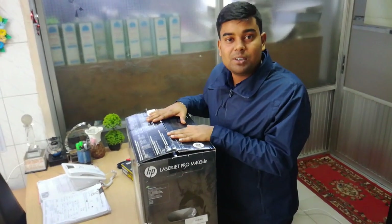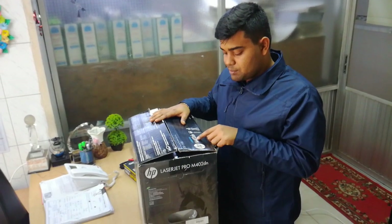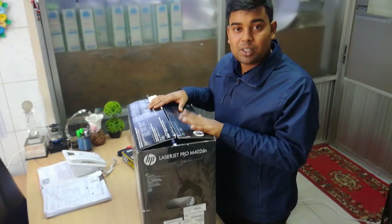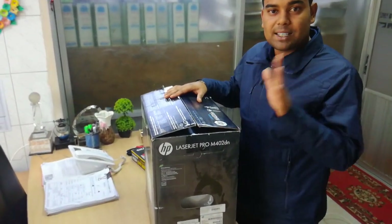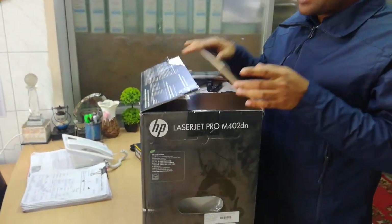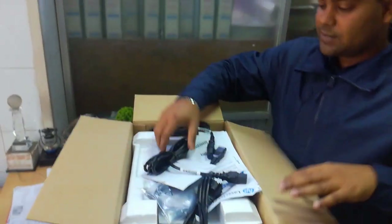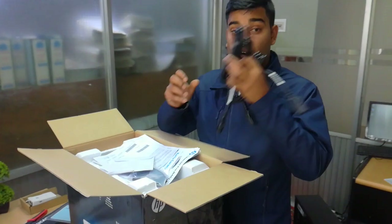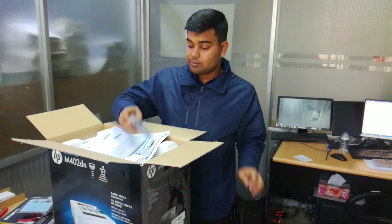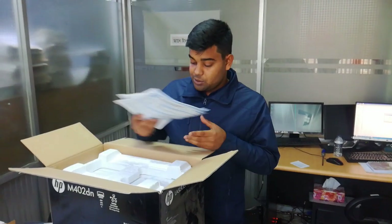Today I am going to tell you about the SB network printer. We have the SB Laser Z M402DN. We are going to use the SB network printer and make the SB network cable. I'll put the bar in. The user manual.